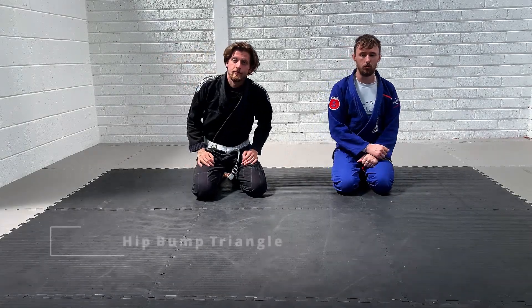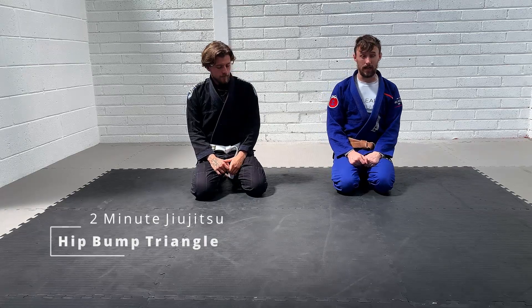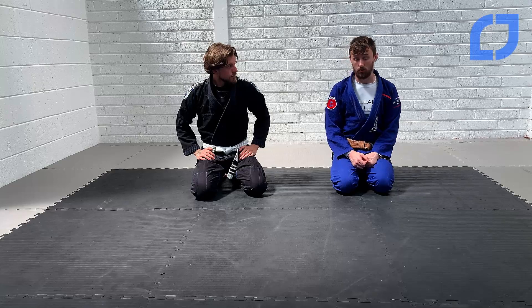Welcome back to Learn Jiu-Jitsu, 2 Minute Jiu-Jitsu. This week we are going to look at a fake hip bump to a triangle setup. We'll get straight into it.